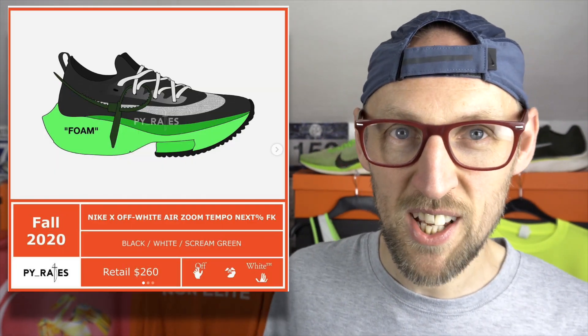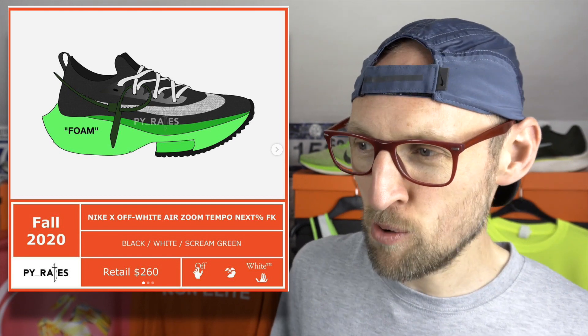It does seem as if there's an off-white version of the Tempo Next% that's going to launch as well. Bizarrely, the actual image I found is of the Alpha Fly, so I'm not sure about that. Maybe there'll be an off-white version of the Alpha Fly as well. Either way there'll be a ridiculous amount of money involved and I won't be buying either of them. I might buy the normal version of the Tempo Next% but not the off-white one. I'm very keen to get hold of my Pegasus 37 custom versions — they've apparently been made and are on their way to me, so we'll be able to test out the latest use of React once they arrive.